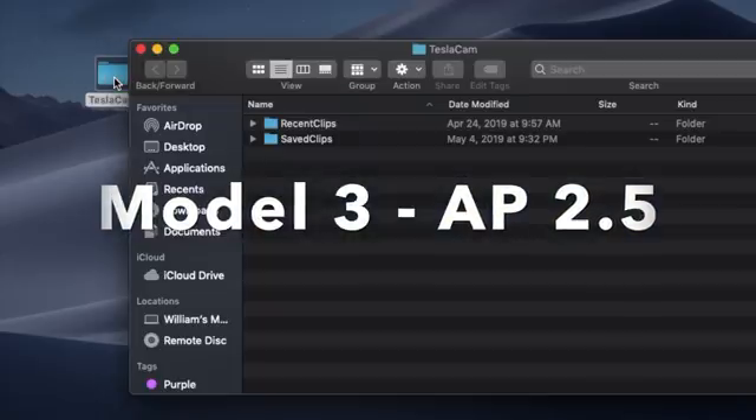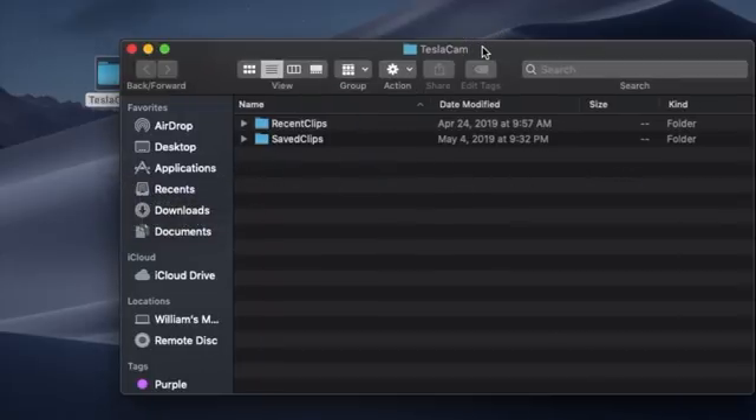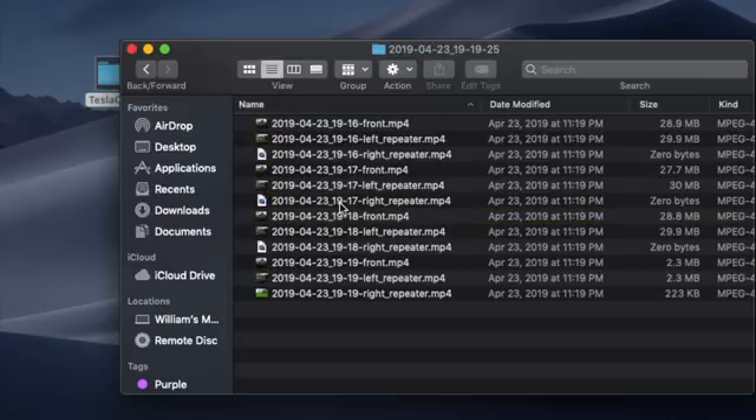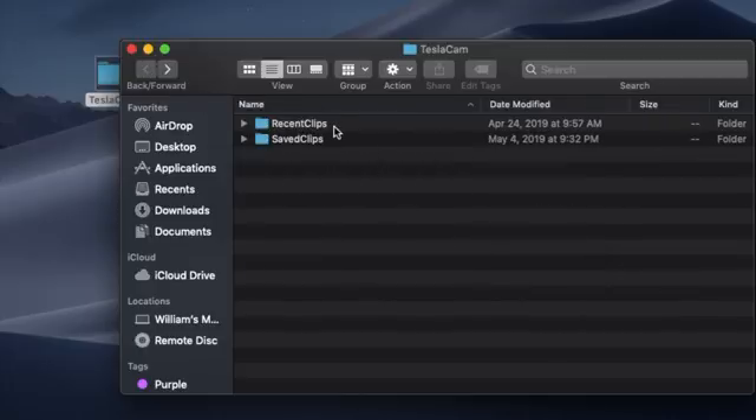Once you pull the USB drive out of your car and plug it into your computer, you're going to see two folders: Recent Clips and Saved Clips. Recent Clips is from the dash cam, while Saved Clips are from sentry mode or from the dash cam if something happens and you tap on the dash cam icon to save that portion. Each of these folders is a saved event, stored in a format with front, left, and right camera files. These clips are really short, so you might have to click into multiple folders to find what you're looking for. It's helpful that they're saved in a date format.